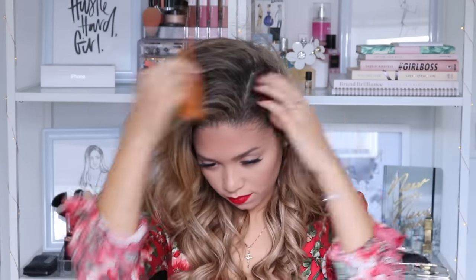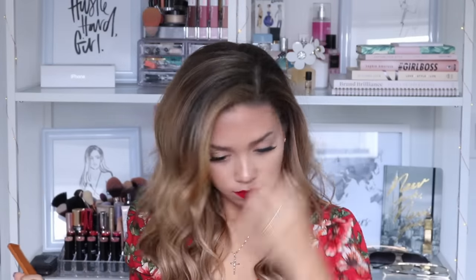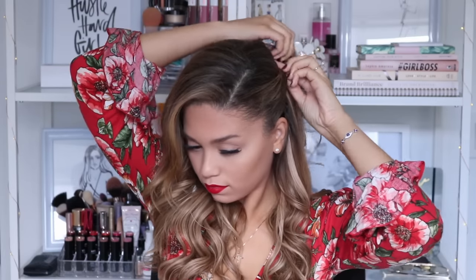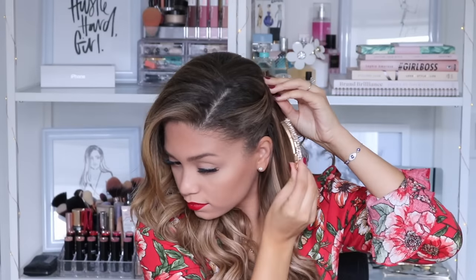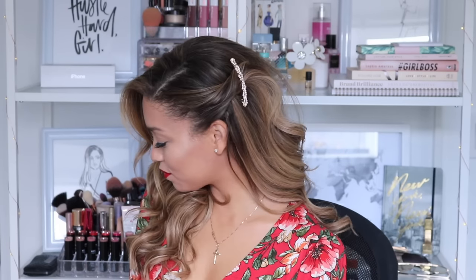For this very first hairstyle, honestly it is the most simple hairstyle you could possibly do. You just curl your hair, part it off to whatever side you feel like, then grab the side with the least amount of hair and twist that towards the back of your head and secure it with a jeweled clip. I picked up this clip from Ardene's — three for $10 — it's just the perfect accessory for the holiday season to add a little bit of glam to your hairstyle.